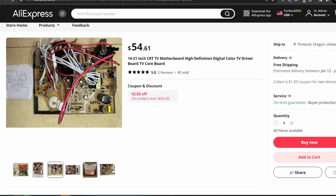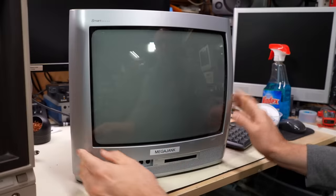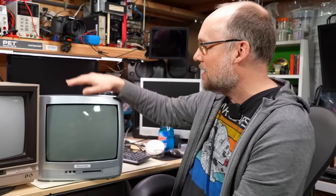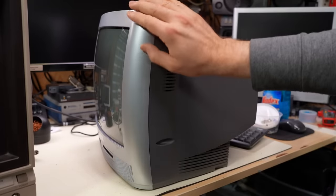The main thing about this board that was better than what was in this TV from the early 2000s is that the aftermarket board from AliExpress was actually multi-format, supporting NTSC, PAL, and SECAM. Meanwhile, this was a total domestic market set for the United States, which means it only supports NTSC.